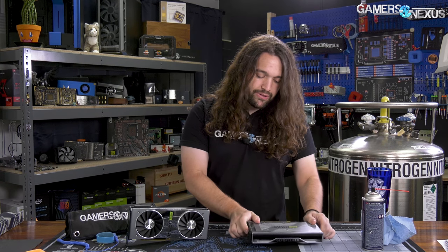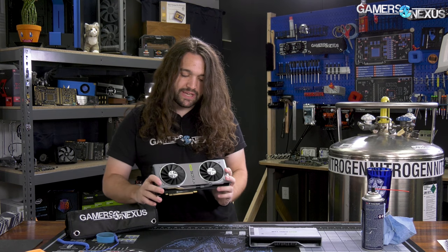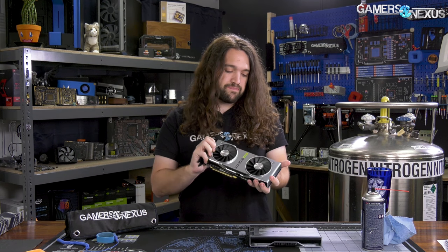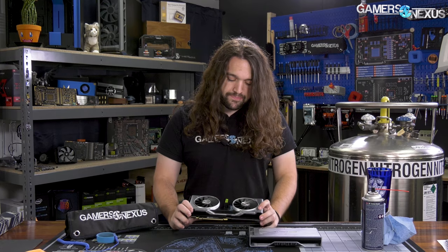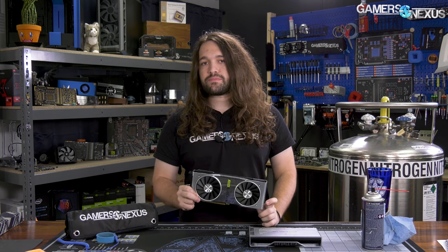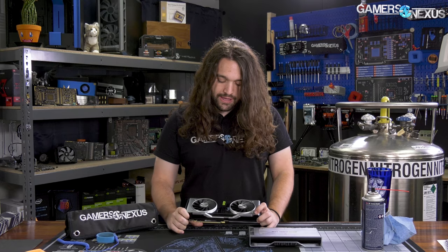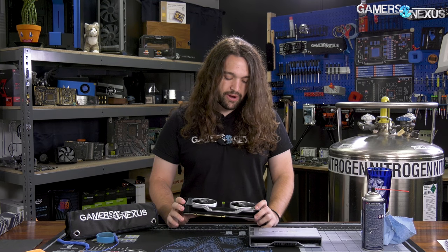These cards should be mostly the same as the originals, but we want to look at them anyway because the original 2060 and 2070 had too many screws, making maintenance difficult. We also want to see if anything's changed on the PCB — components like MOSFETs, or if it's just the same board design. One reason we're curious is that the 2070 Super is functionally a 2080 — it's the same die — so does that change any of the requirements elsewhere?